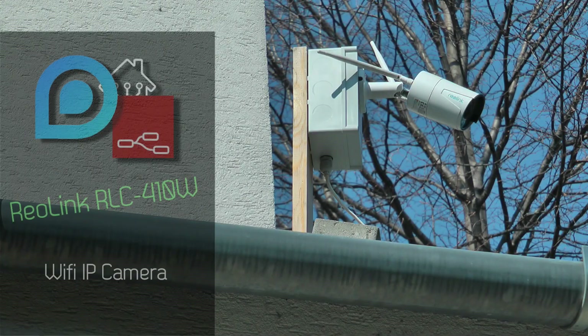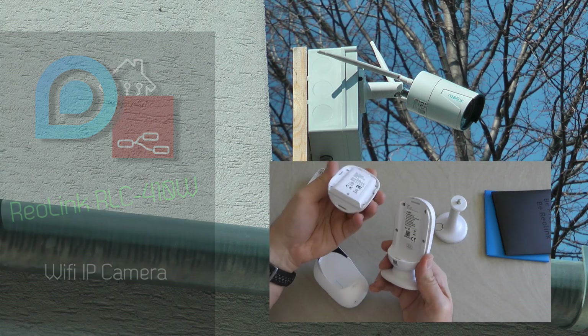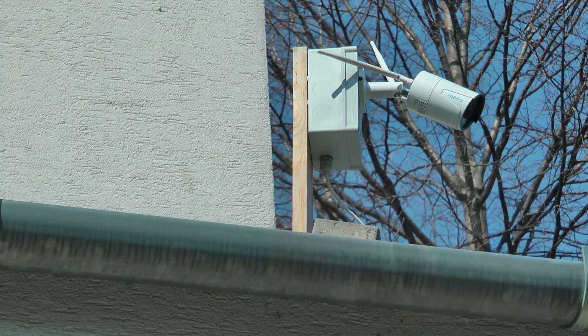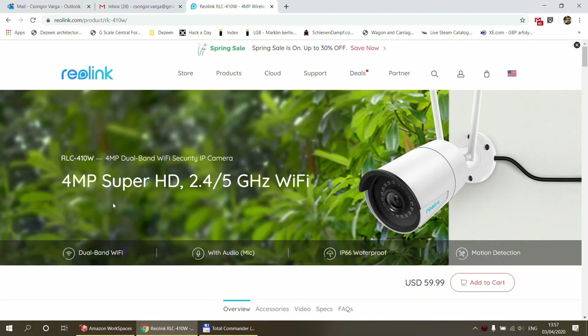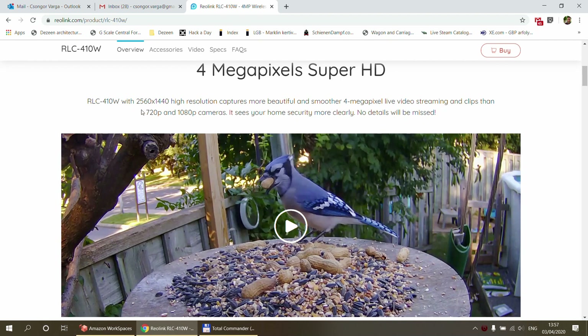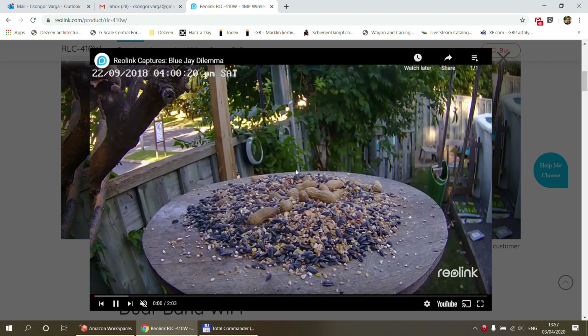Shortly after I made the video about my Reolink Argus II about six months ago, I purchased this camera, which is an RLC 410W. I bought this because the Argus II was great, but it had two issues for the particular application that I was planning to use this camera for.